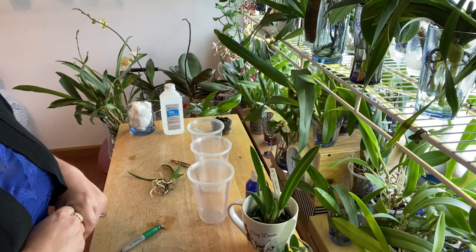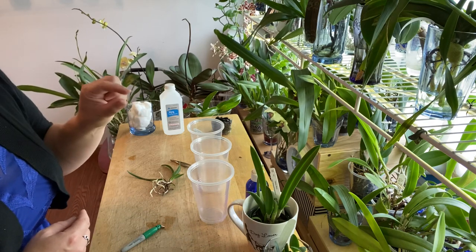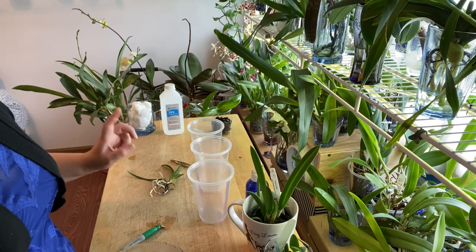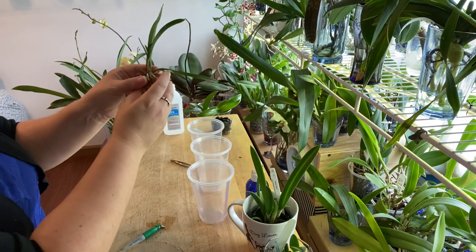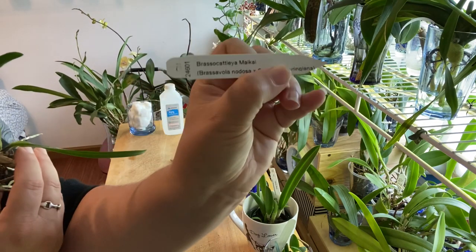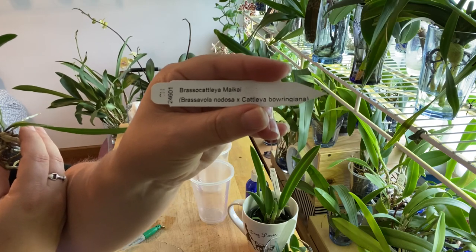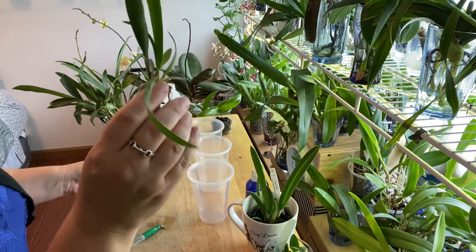Semi hydro is typically done with ceramics or LECA beads made out of clay. I use glass pebbles and I'll show you the way I do it. I actually un-potted one of mine to show you how I pot it up. This one is a seedling — she's my Brasso Cattleya Maikai, a Brassobola Nodosa cross with Cattleya Boringana. Beautiful blooms on this one; very excited, though she's nowhere near blooms yet but she's doing great.